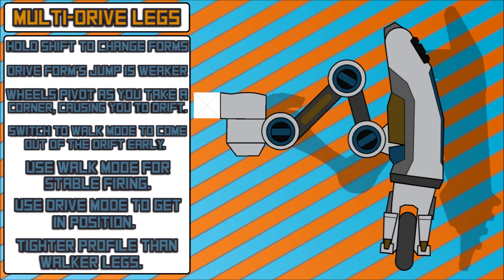As I said at the beginning of the video, the silhouette you see in the background is the walker leg, again for size comparisons. As you can see, it does have a tighter profile than the walker leg — about two blocks — so that's going to shave off four blocks total off the width of your bot, which is quite nice if you have an electroplate wall set up on the front. It will be much easier to protect than the walker legs.